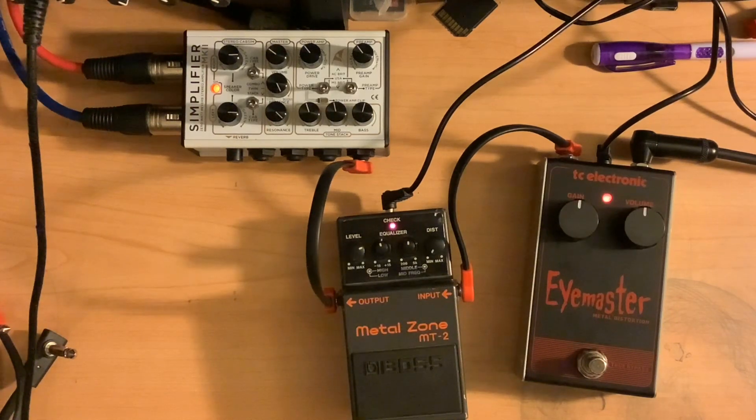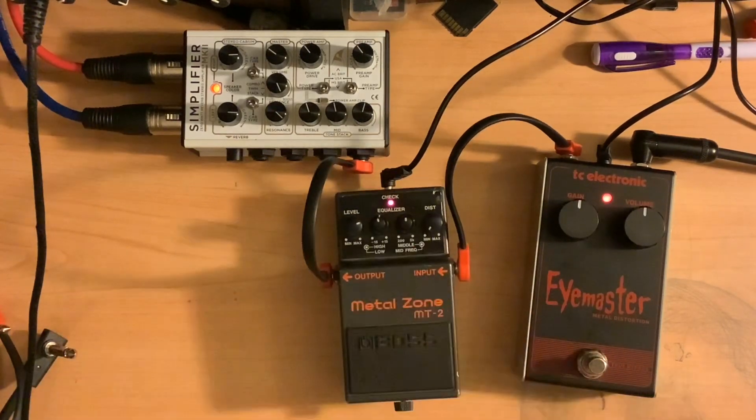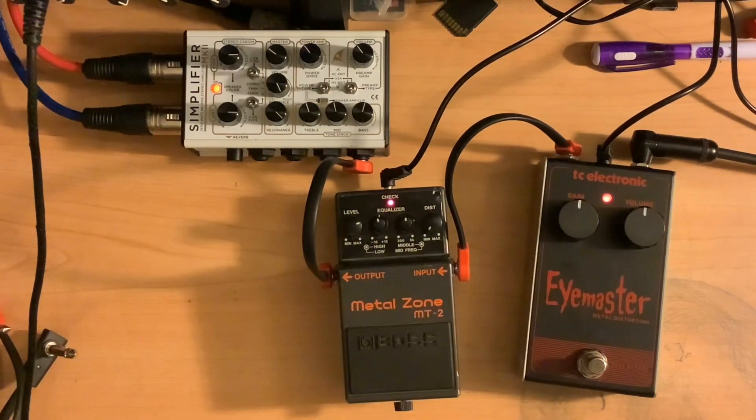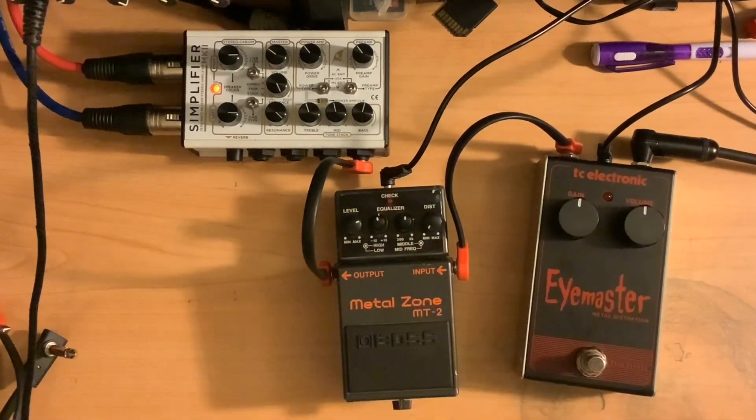It might be a little bit too much gain stacking them where both pedals have drive. But if you cut the gain all the way out of the Metal Zone, it can still let you use the iMaster as your drive, with the Metal Zone acting as a clean boost with a powerful parametric EQ section. That gives you a lot more EQ control. So let's go ahead and flip things around.